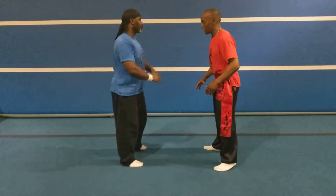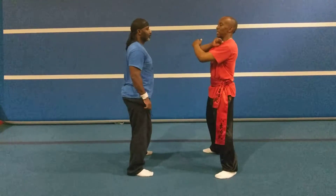So, here we go. I'm going to do the elbow strike and chin-up.